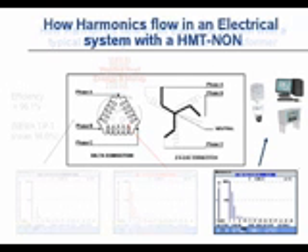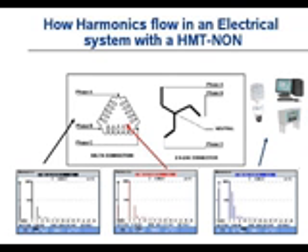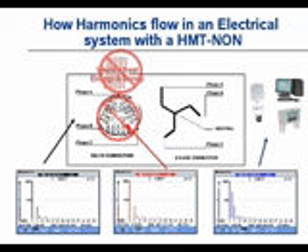Now let's connect that same load to an HMT and see how the performance is different. When we connect it to the secondary of the transformer, the load is still operating the way it was designed — still consuming and drawing third harmonic, fifth harmonic, and so on. When we take measurements inside of the delta winding on the primary side, look what does not jump over: we do not see large thirds and ninths inside of the delta. If we don't see them in the delta, they can't leave the transformer, and if they're not in the primary, they can't circulate and cause wasted heat.